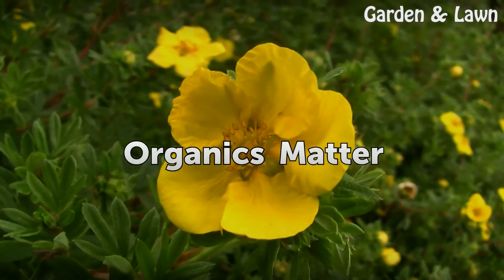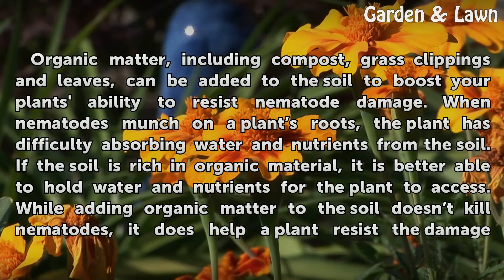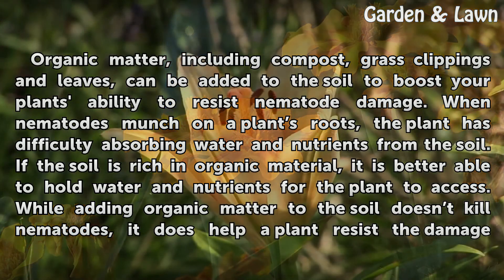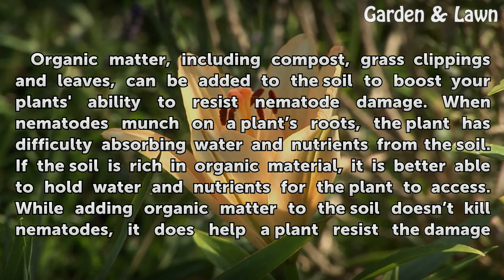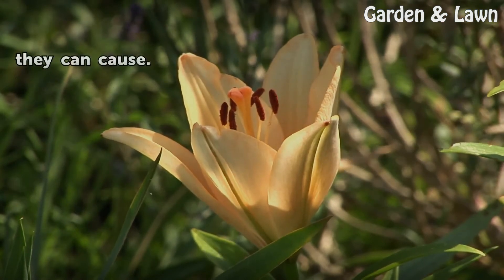Organics Matter. Organic matter, including compost, grass clippings, and leaves, can be added to the soil to boost your plant's ability to resist nematode damage. When nematodes munch on a plant's roots, the plant has difficulty absorbing water and nutrients from the soil. If the soil is rich in organic material, it is better able to hold water and nutrients for the plant to access. While adding organic matter to the soil doesn't kill nematodes, it does help a plant resist the damage they can cause.